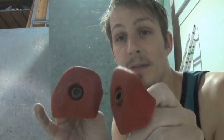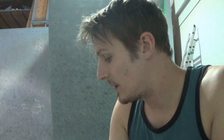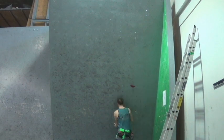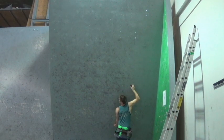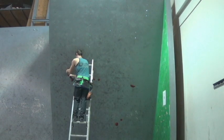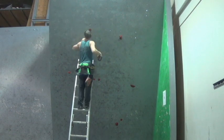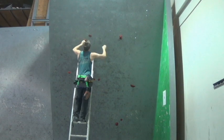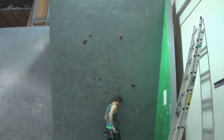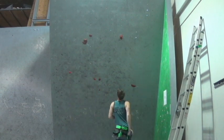For some more dynamic moves we have a couple of these — pretty incut, three maybe four fingers depending on how big your hands are. So let's put up a V7 and climb it.